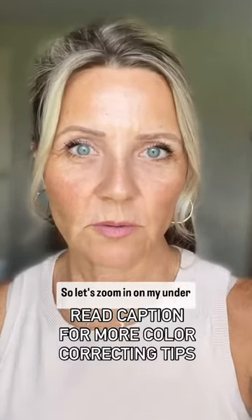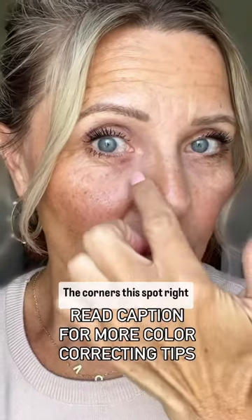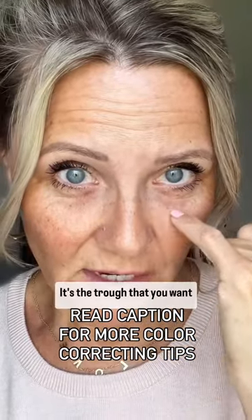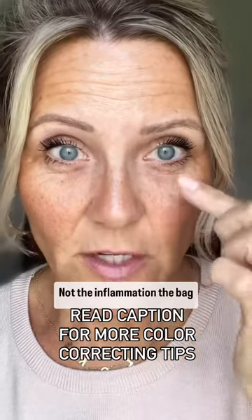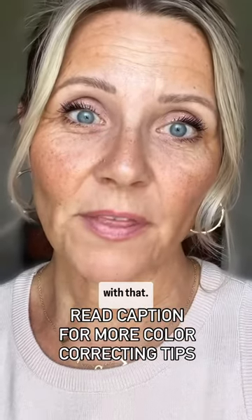In many cases it's blue, so let's zoom in on my under eyes — the corners, this spot right here. If you have eye bags, it's the trough that you want to pay close attention to, not the inflammation. The bag itself — there's no makeup on the planet that's going to help with that, unfortunately.